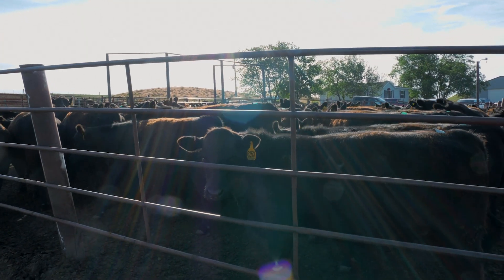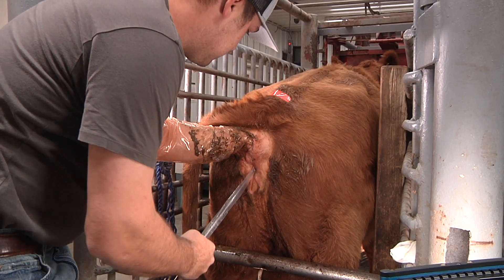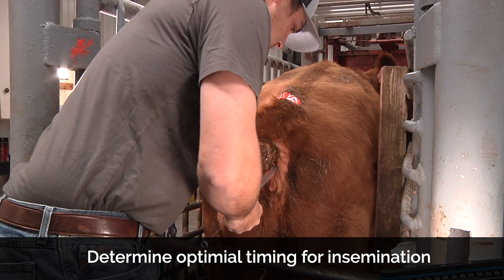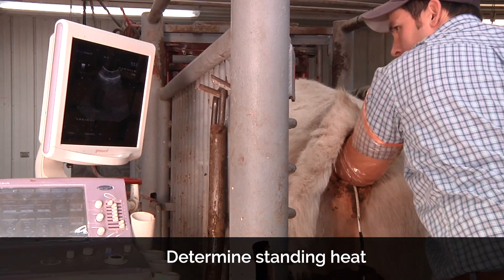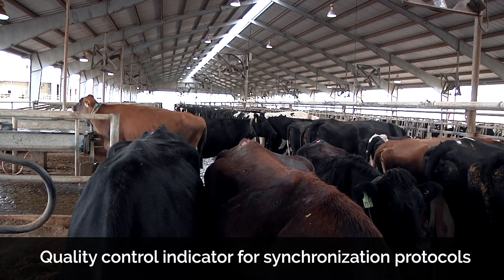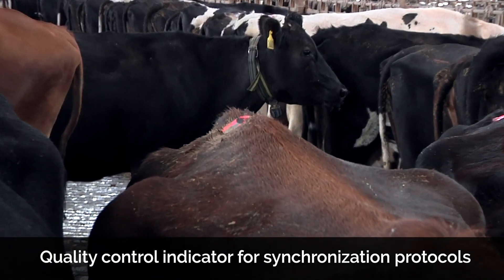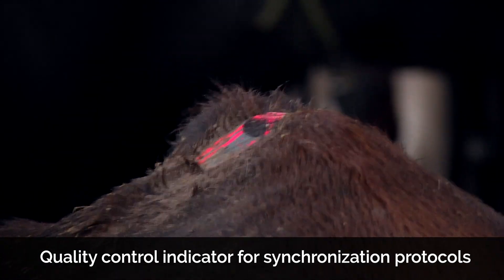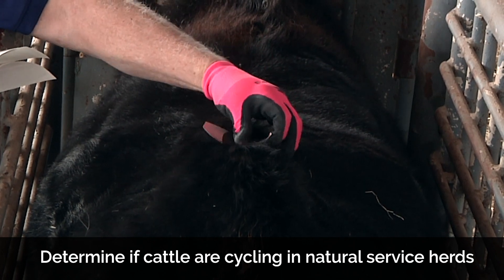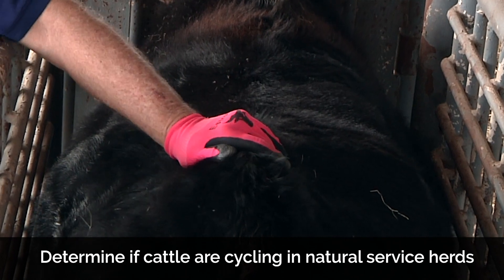Let's explore some of the Estrotec breeding indicators' many uses. For herds doing artificial insemination, Estrotec breeding indicators can be used to identify optimal timing for insemination, to determine standing heat, and to confirm pregnancy after breeding. For herds with synchronization protocols, Estrotec can be used as a quality control indicator for breeding specialists based on the amount of estrus activity. Estrotec breeding indicators can also be used in natural service herds and when you need to determine if cattle are cycling.